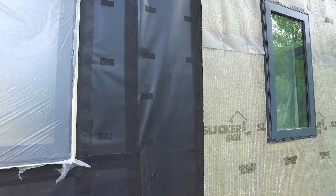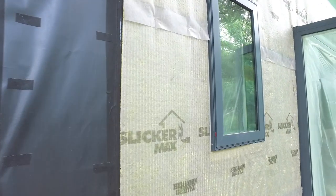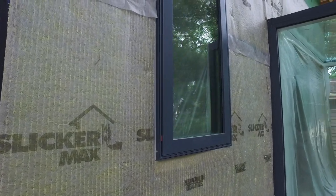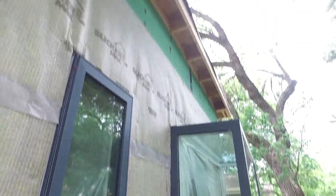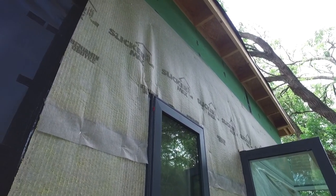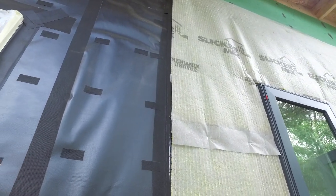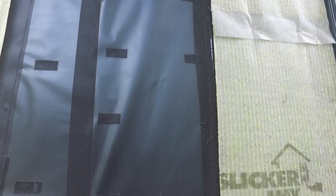Here we have the intersection between our InvisiRap WRB and our ventilated rain screen system with our Slicker Max, which continues on around the house. That portion uses the Zip System as our WRB. On this side, we also have the Zip System as our primary WRB, but because we're doing an open joint cladding system, we also have this InvisiRap building paper, which gives us that beautiful shadow line behind the cladding system.